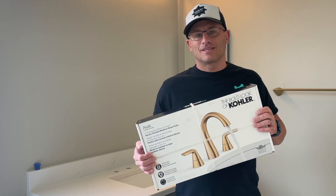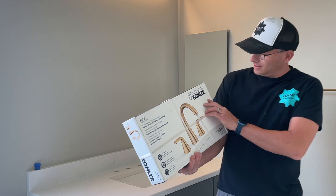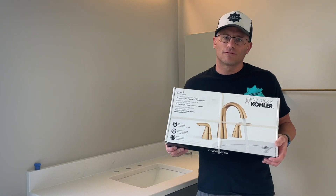We're installing faucets because that's life. We have an 8-inch spread here. You're going to see on the box it says '8-inch white spread bathroom faucet.' Do not buy a 4-inch spread — a 4-inch spread on an 8-inch spread is not going to work, and vice versa. Keep that in mind. This is the Kohler unit and it's a really nice unit.